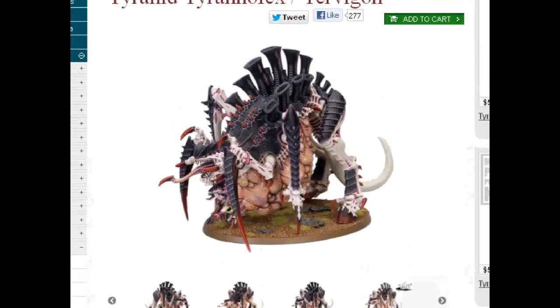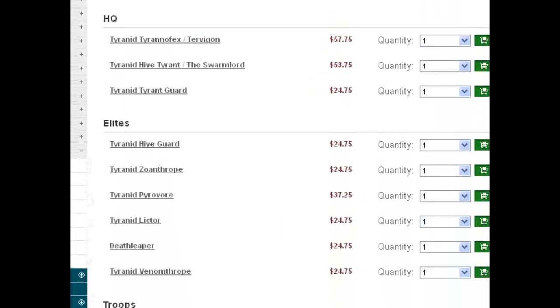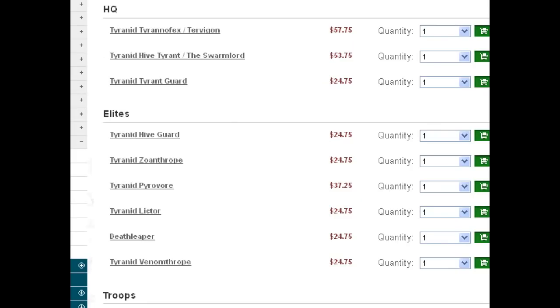I do recommend our web store at bluetablepaintingstore.com — we take trade-ins too. Right now I need Termigants. Does anyone want to trade me some Termigants? Contact me at bluetablepainting@gmail.com. I'll be glad to trade you something off our website, and probably, if you get back to me really soon, it'll be in your favor.